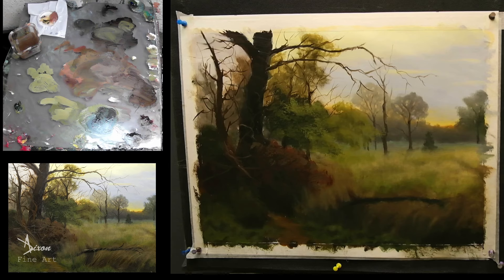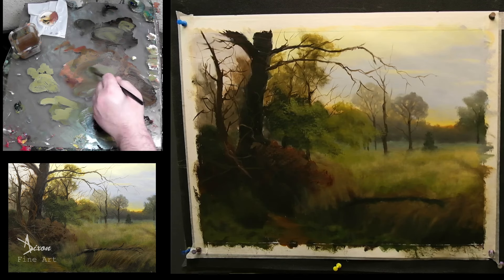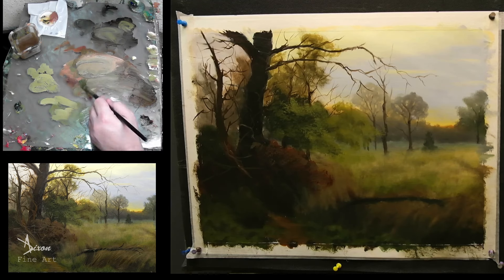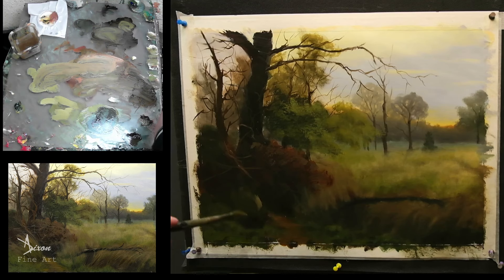All right, we're getting there — tiny bits at a time. I want to lighten this area down here, I'm going to work a little bit on this. I got the wrong colour on this brush, but I'm going to work through it. I don't want to cover up what I've done here, so I'm just going to play here for now.